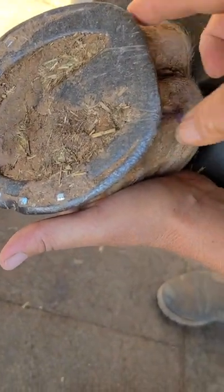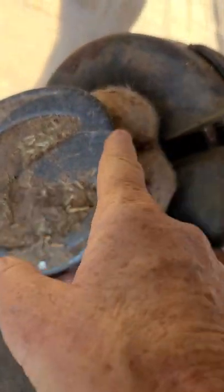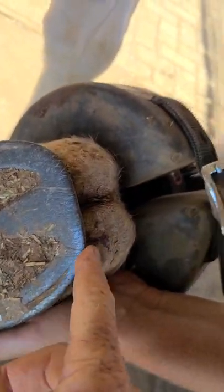He's left a little bit of shoe to protect the heel, but this really needs to be rounded and ground down, or these are just going to keep getting bigger.